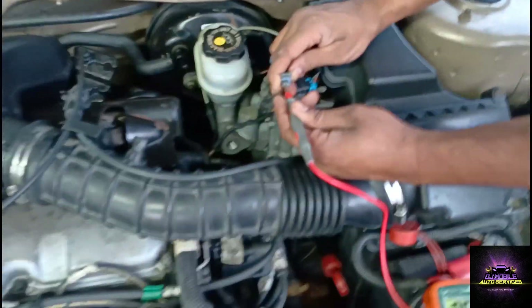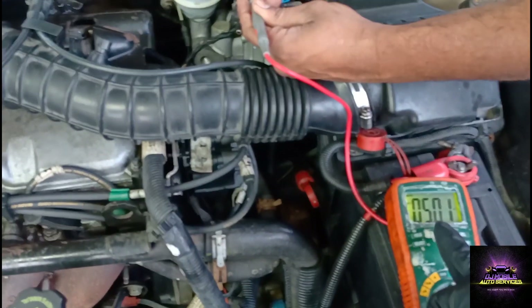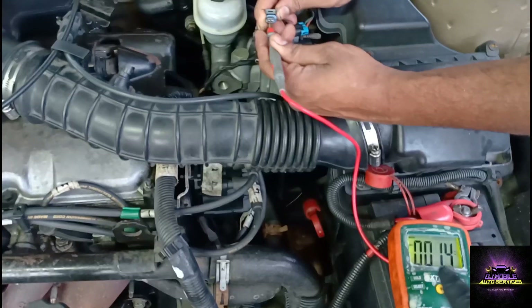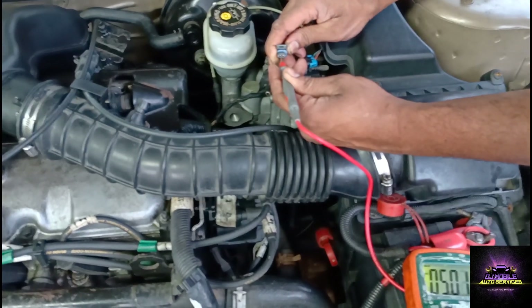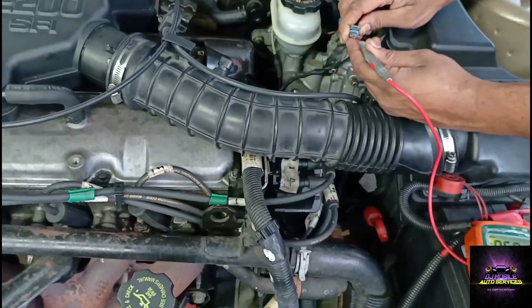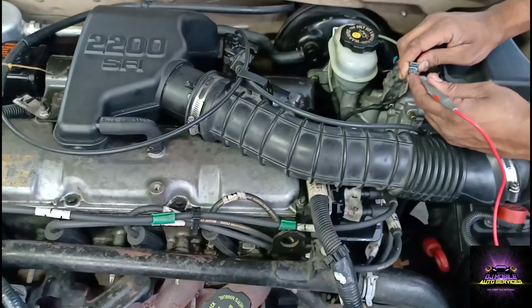We're looking for 5 volts on that wire. Key on, engine off - we're getting 5 volts. That's telling me that my 5-volt reference is good on the ECU side. So I don't have to worry about the ECU right now for this crank, no-start diagnosis.